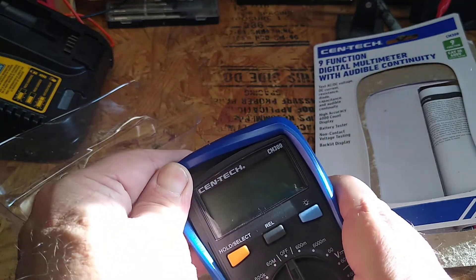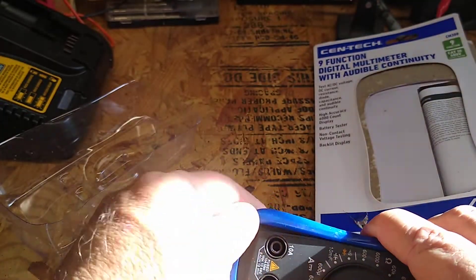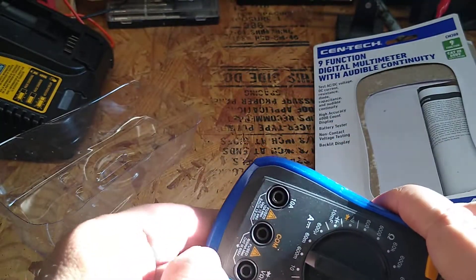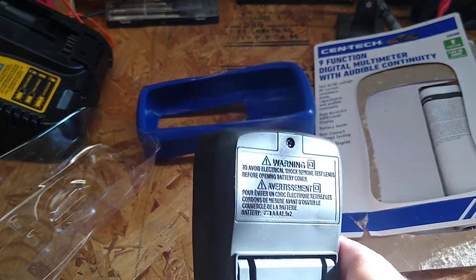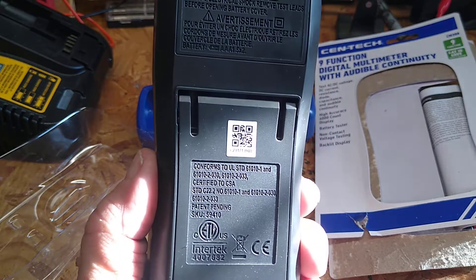You want to put the batteries in — it takes two AAA batteries. Let me get this cover off and I'll show you where they go. It's a nice cover; it fits in there nice and snug. You just take that screw out and go back there.